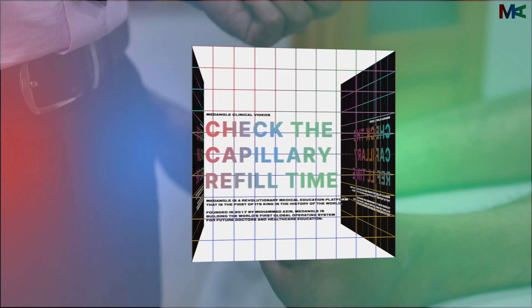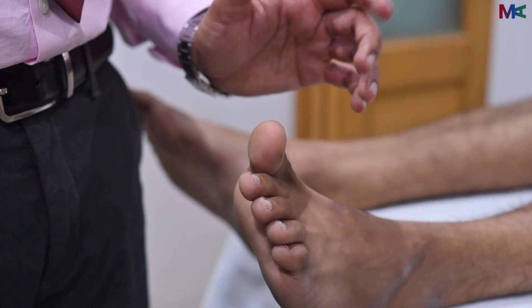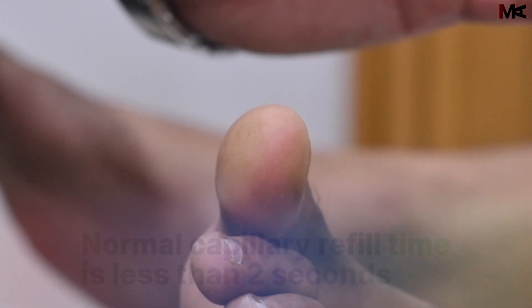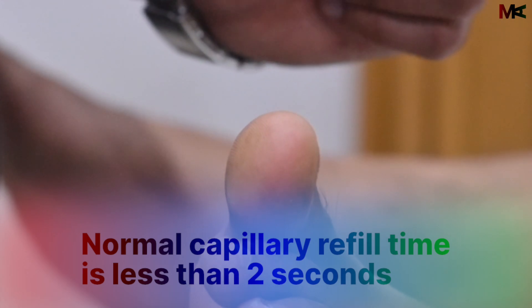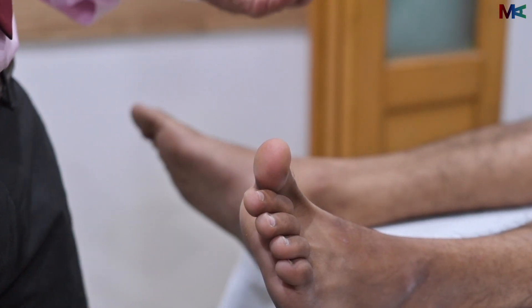To assess the capillary refill, we need to check at the pulp of the digit. We should compress it and let it go. A normal capillary refill is less than two seconds. This should be done for both the lower limbs and the upper limbs.